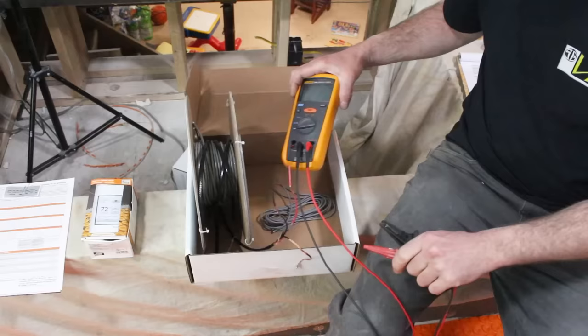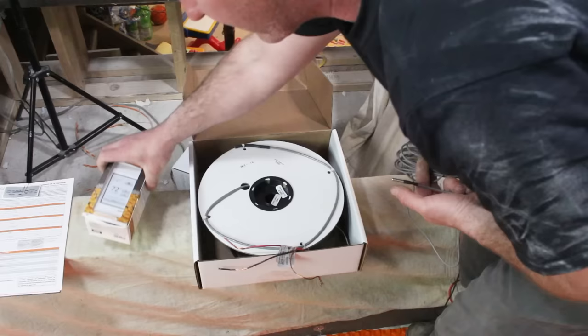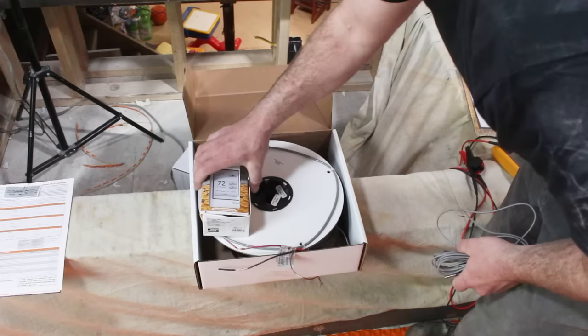Next we test our thermostat wires. When you buy this system, you get a thermostat wire that comes in the box with your heating cable, and also a thermostat wire that comes with your thermostat. Why two? Plan B — always have a plan B. We're going to install plan A, which is the one we're actually going to hook to the thermostat. The other thermostat wire is plan B — we leave it in the box in case we need it.